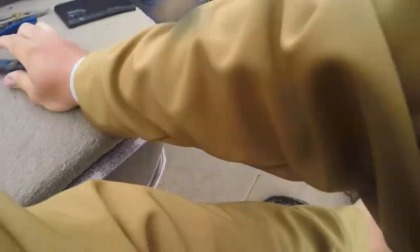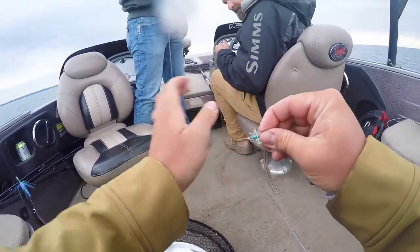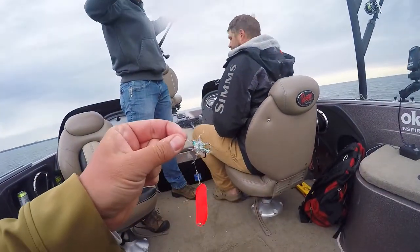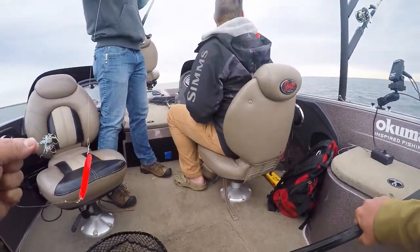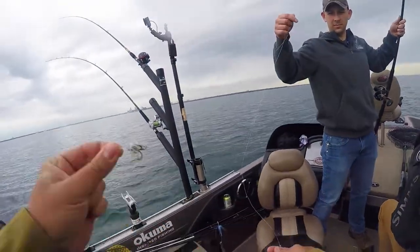Just banging on them! That peanut fly is so beat up — that thing has probably caught 20 fish. This is my third time out this year and it's just wrecked. Love it.